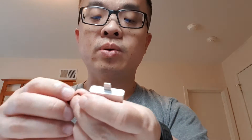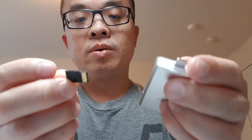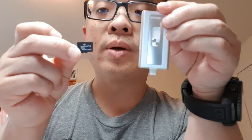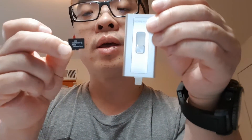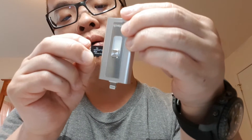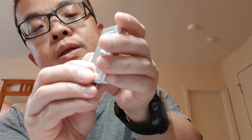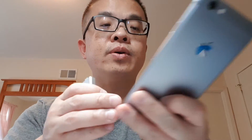Let's see how you put the card in — can't see sometimes, I think I'm just getting old. So the memory card goes in this way — probably pops in. Yep, it pops in and clicks. Now I'll try it with my iPhone.